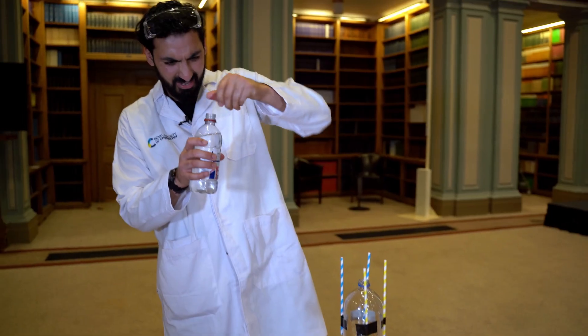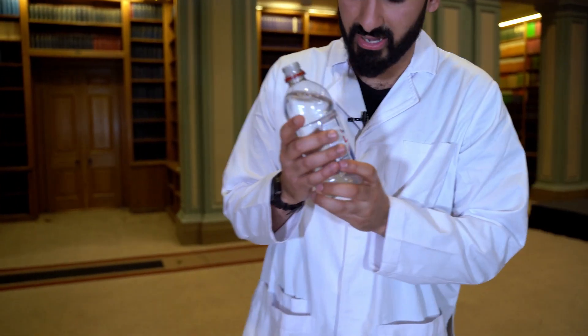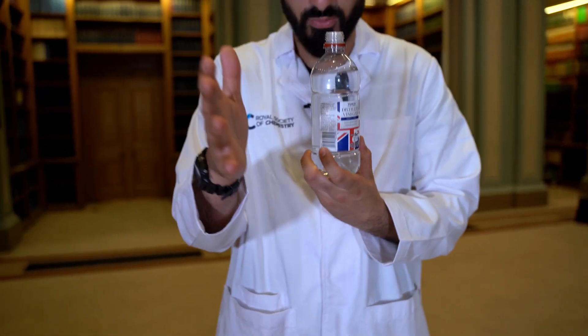The scientific name for vinegar is ethanoic acid. It's an acid and it's going to react with the bicarbonate soda to produce a gas called carbon dioxide.